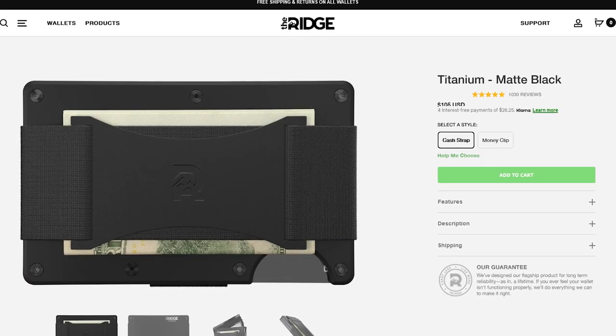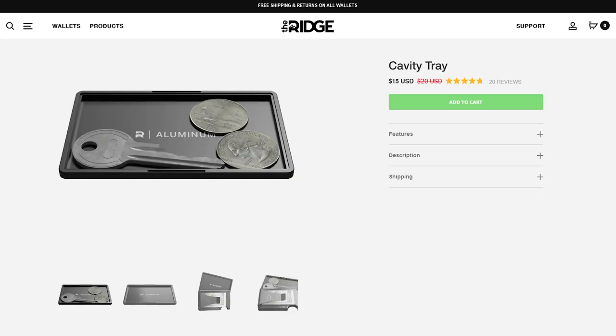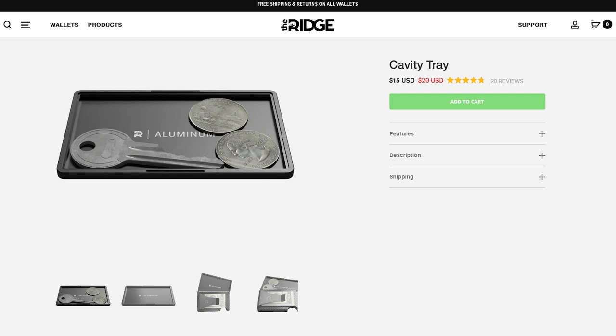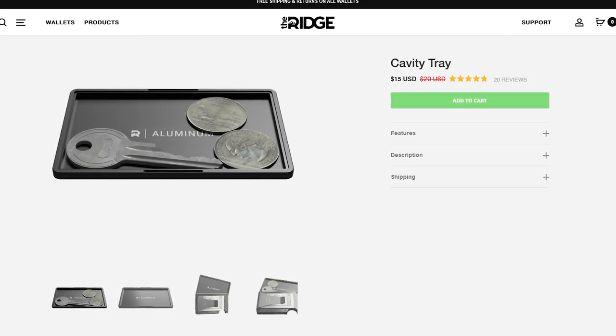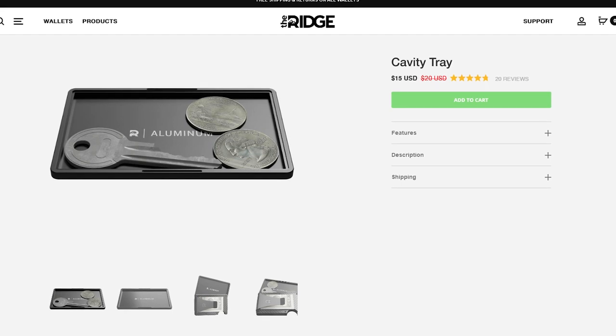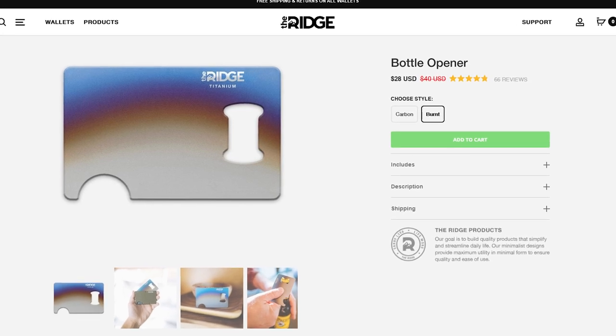Ridge also sells a couple of different accessories you can use with this. They sell the cash strap or the cash clip. They also have a compartment case they sell, so if you want to put coins or maybe even keys in there, you can do that — it looks very low profile, maybe two cards worth of space. And if you're so inclined, they also sell a bottle opener, which is pretty cool and looks about the thickness of a card as well.